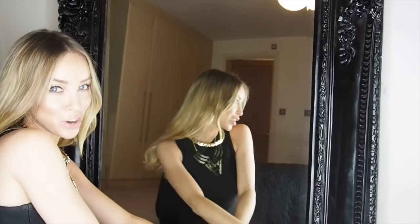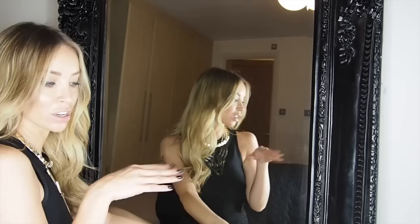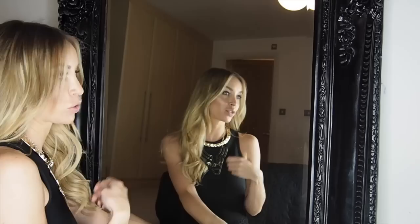I thought it'd be quite cool if you actually got ready with me — I am genuinely going out tonight. A lot of people ask on the channel, in the comments, and on my Instagram how I do my waves, so the easiest way to show you is if I get ready and you can watch while I'm doing it for real.